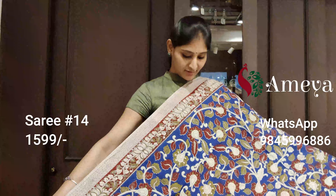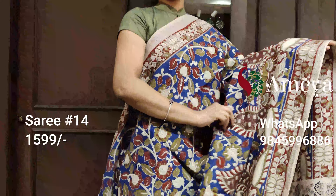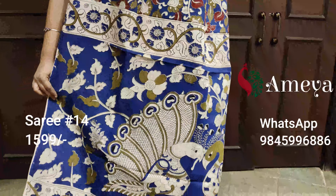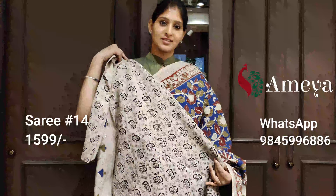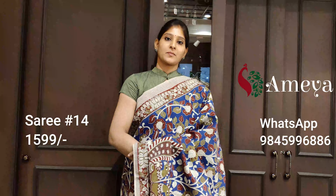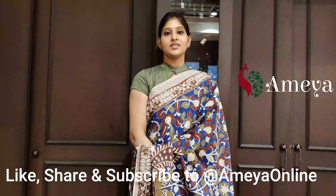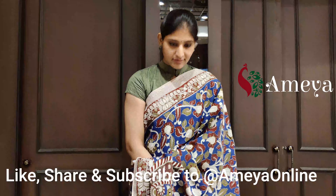Moving on to the last saree of this video. Saree number fourteen is a beautiful blue saree with lots of vines all over the body and peacocks printed at the bottom. It's got a beautiful pallu and a printed blouse. Saree number fourteen is priced at $15.99. To block any of the sarees in this video, please take a screenshot and send it to 9845 996 886. Please follow us on Instagram and Facebook for updates, subscribe to our channel, and you can visit our store at Sharat City Capital Mall, third floor. Thank you and happy shopping!